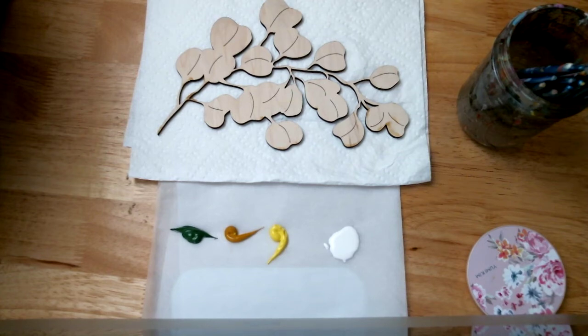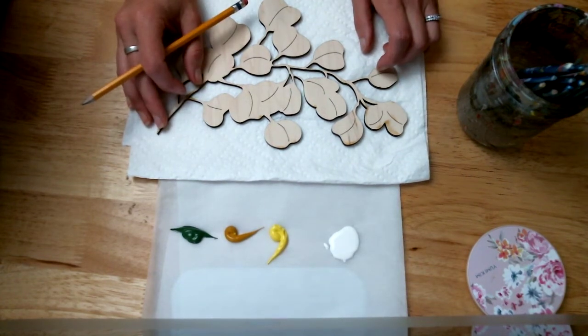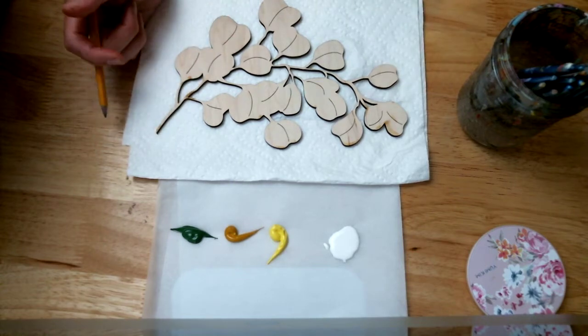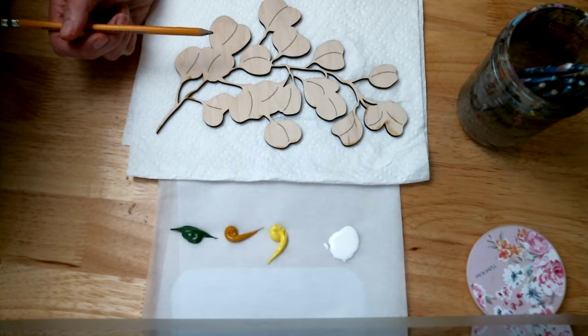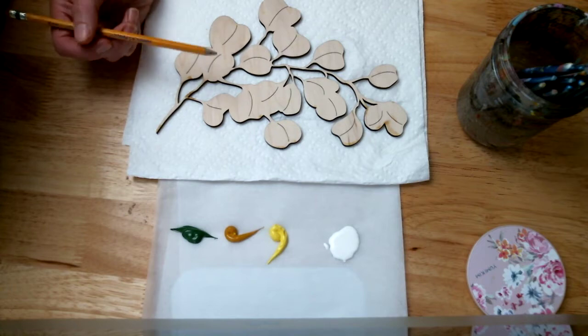Hey Kelly, and this is Kelly, and I wanted to do a kind of quick how-to on these greenery things that I made and kind of show you how I approached it using that watercolor technique.